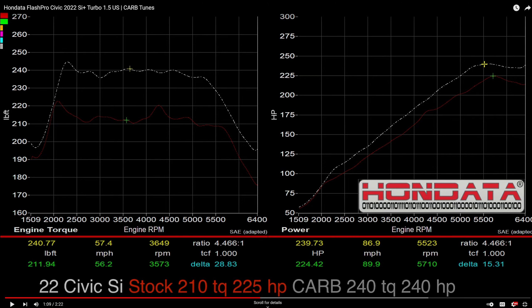Here are the initial results: the 2022 Civic Si stock makes 210 pound-feet of torque and 225 horsepower. With the tune, torque went up by 30 pound-feet and horsepower went up by about 15.